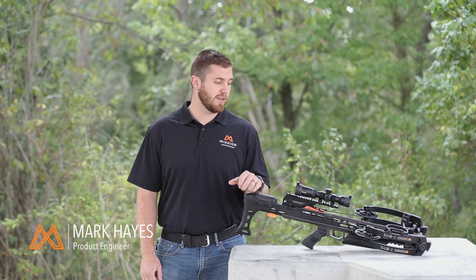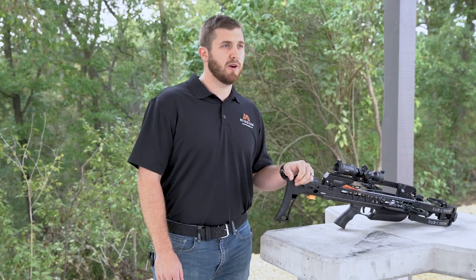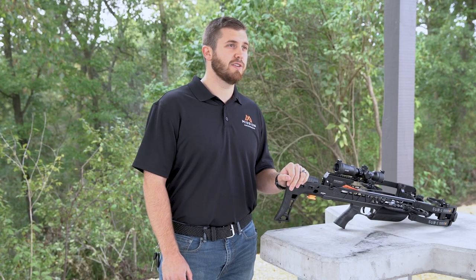Hey guys, I'm Mark Hayes for Mission Crossbows and I'm here at our Headquarters Shooting Range today to go over one of the three patented features of our benchmark fire control trigger mechanism — and that's the decocking feature.